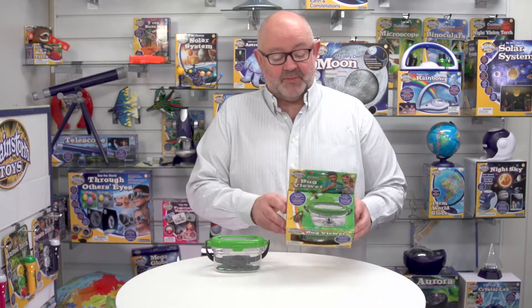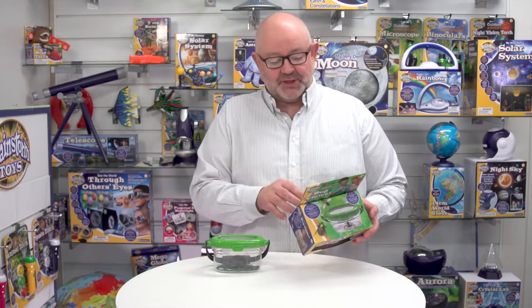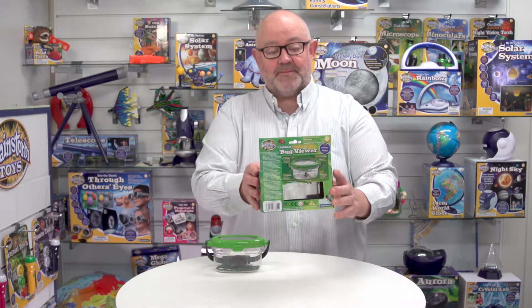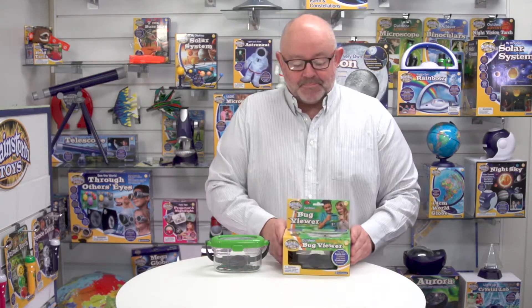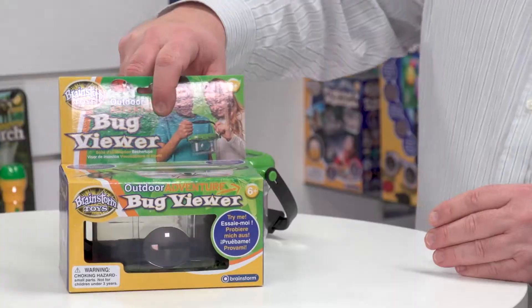The other thing to note about the packaging is that it's in five languages: English, French, German, Italian, and Spanish — and that includes all the instructions on the back of the box as well, which you can see there. A cool feature of the packaging is that it's open-touch, and I'm going to show it in close-up here.